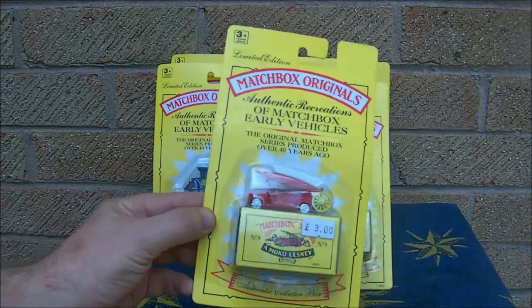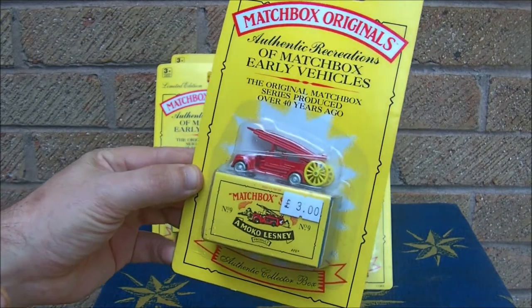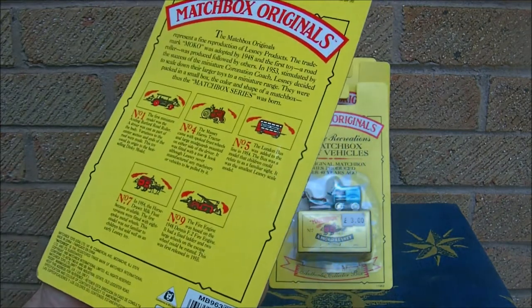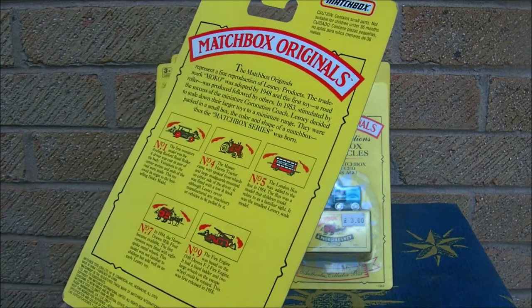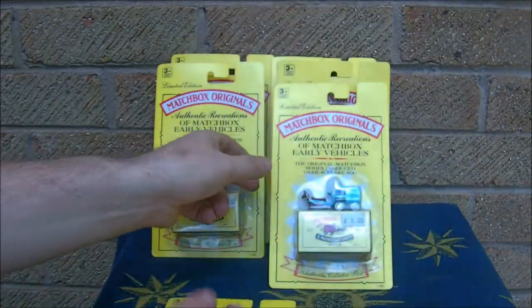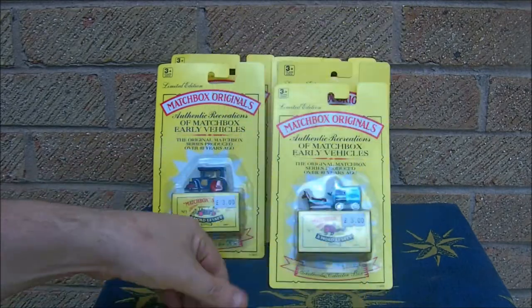So this one here, if you can see it, is the fire engine. Don't be fooled if you see these unpackaged on eBay - they're not 1950s ones. If I'm right they're 92, 93 in date. Yep, 1992 they were issued. So don't be fooled if you see any of these, because what some people do is rip them off the card.